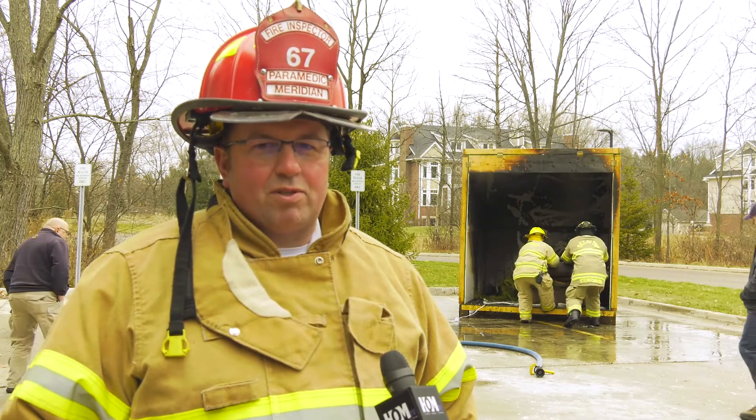I'm Meridian Township Fire Inspector Tavis Millerow, and we just did a live Christmas tree fire demonstration.